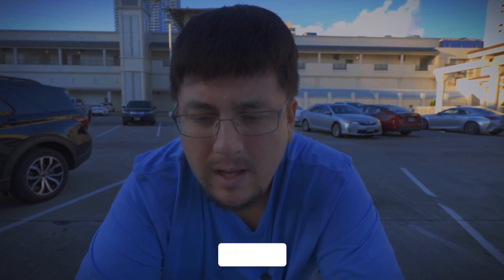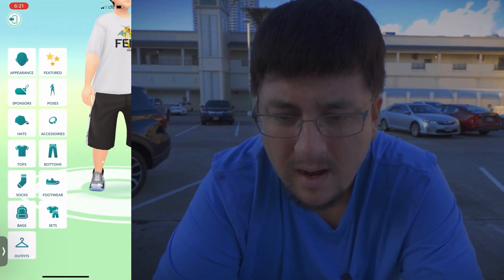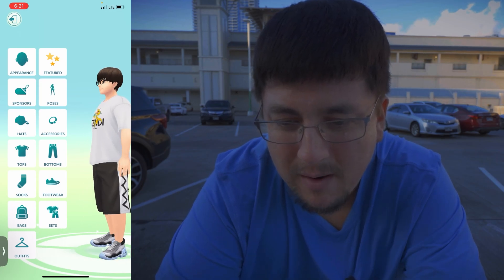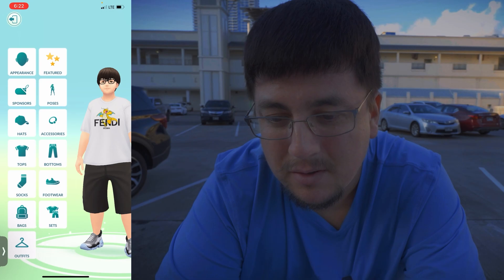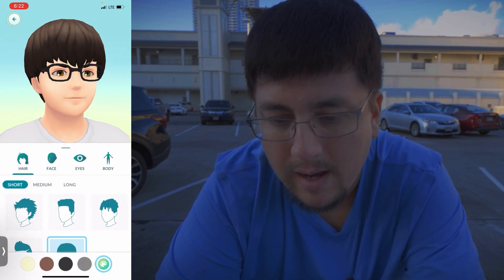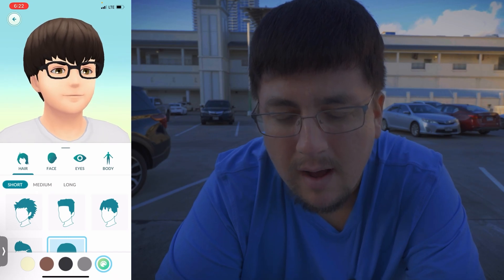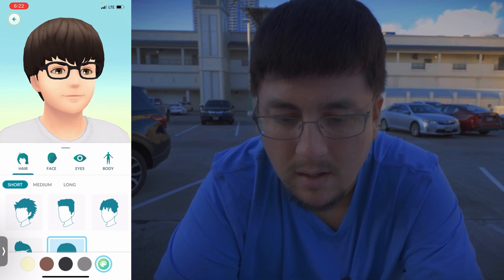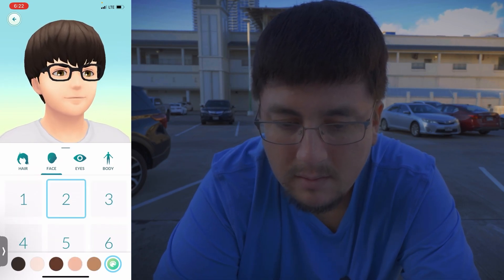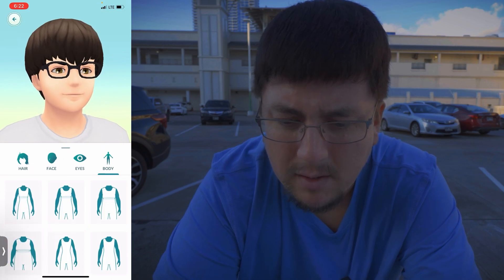Hello folks and welcome to Pokémon GO. We got a new feature that just rolled out - the avatars. Let's go to Style. I just made some adjustments for my avatar. However, the face is not looking too great because I look too young. It looks like we have appearances for hair, face, eyes, and body. Unfortunately we don't have mustache and beards. You can customize your hair, face, eyes, and body.